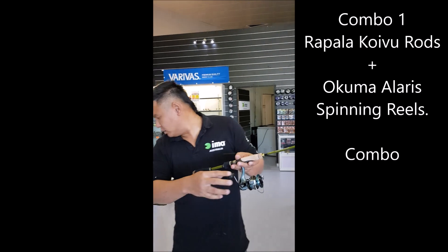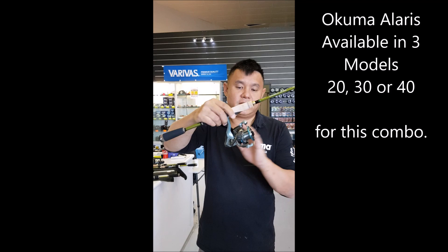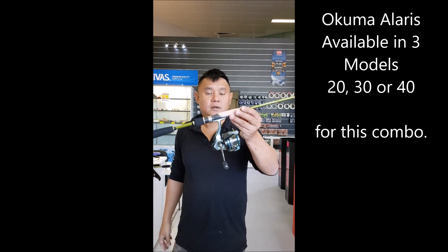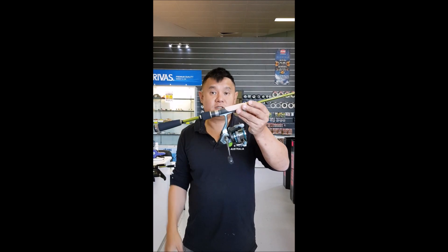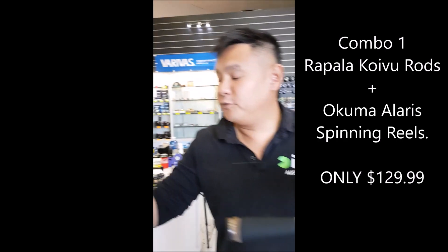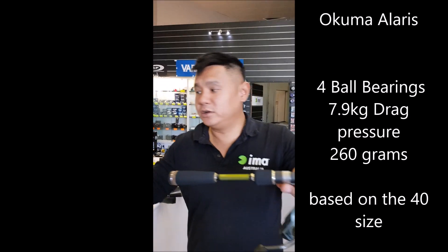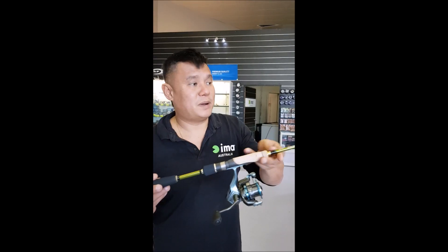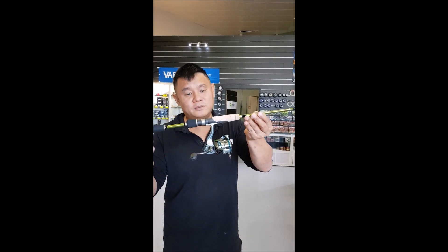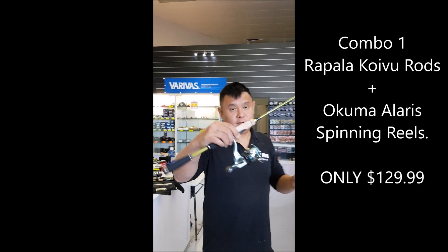We're pairing it up with the Okuma Alaris. We've got the Alaris in 3 or 4 different models — 20, 25, 30, or 40. Any Alaris with any model of this rod: $129.99. It's a 4 ball bearing, 7.9 kg drag reel. You're basically buying the rod cheaper than wholesale — $129.99 and it comes with a free reel.